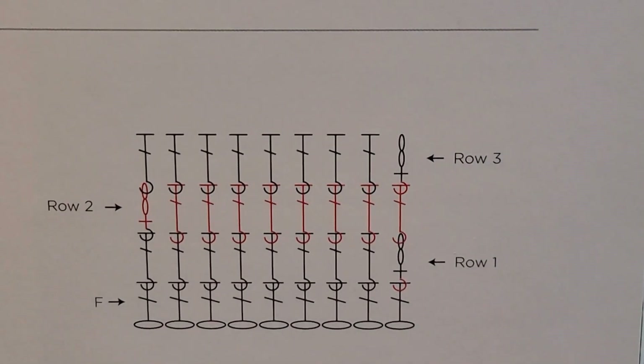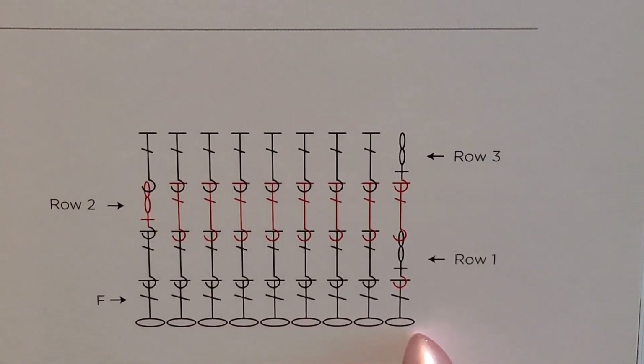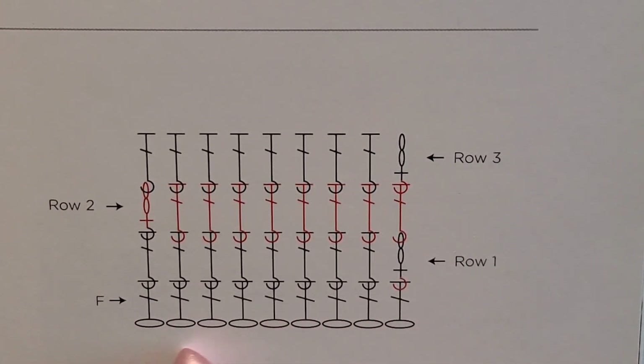Here we have a chart pictured where they are requesting we start with a foundation double crochet — there are nine of them. Now there are some symbols up top with some hooks at the bottom. We haven't learned that stitch yet; I think they're talking about front post, back post double crochets. We'll learn that later. Right now we're just focusing on the foundation double crochets.